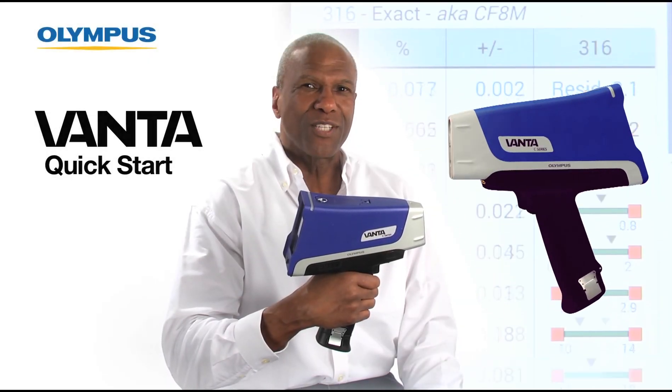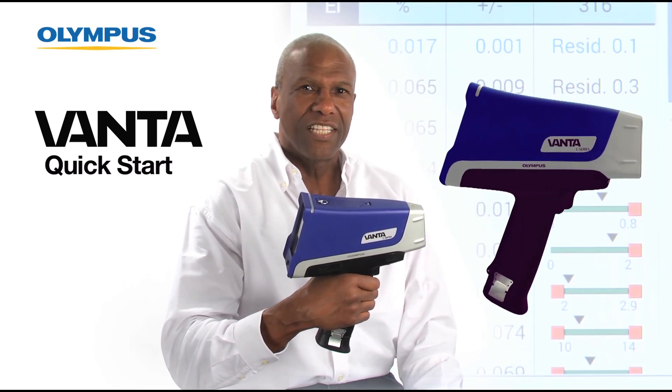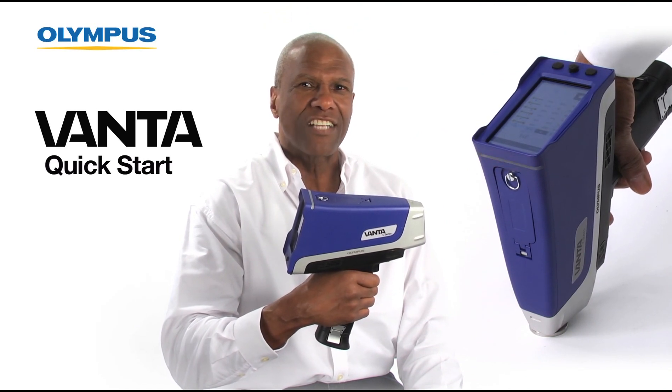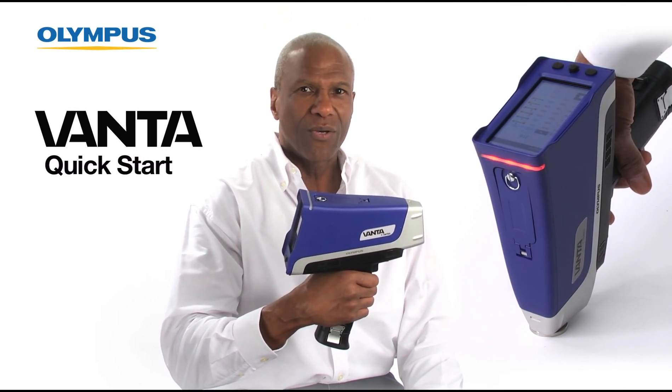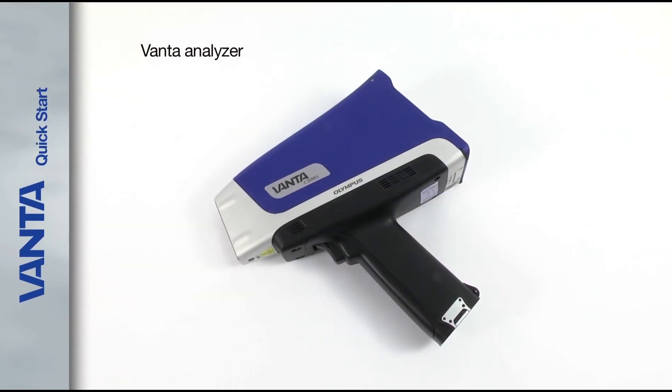Welcome to this quick start video on the new Olympus Vanta handheld XRF analyzer. In this video you will see how quick and easy it is to use your Vanta analyzer right out of the case.